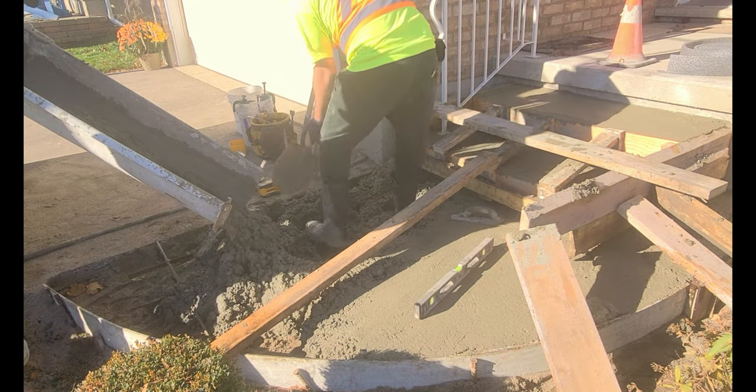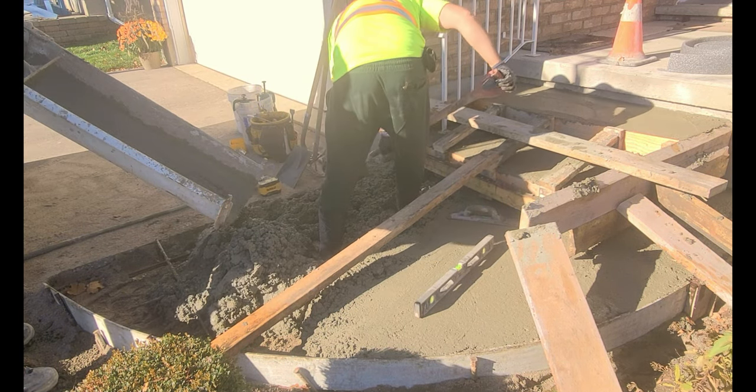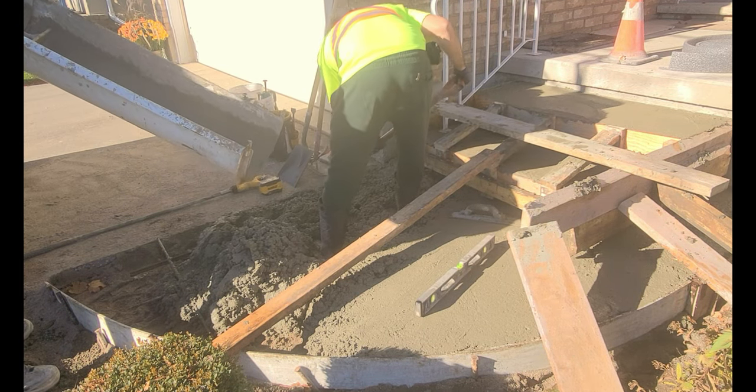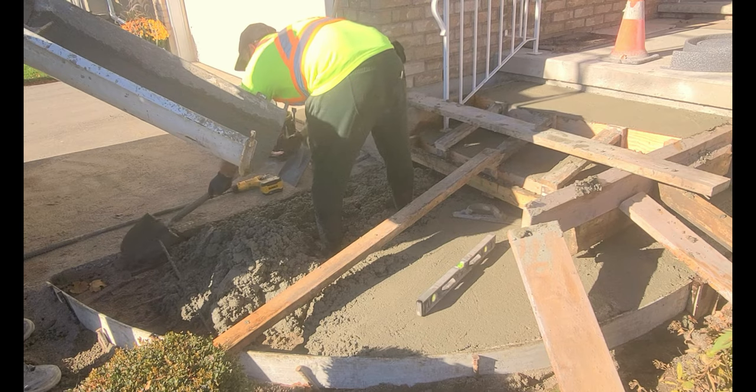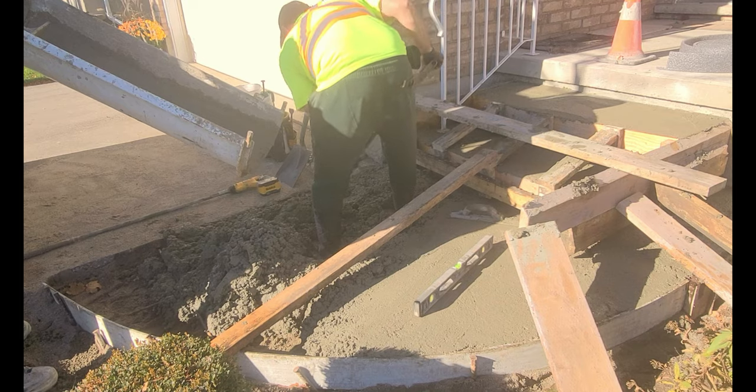So what I'm doing is just working the concrete around to the furthest points, making sure that I don't have too much concrete — it's hard to get rid of after this. There's nowhere to really put it, so you want to make sure you have a pail or something like that, a wheelbarrow or an area to put the concrete if you have too much.